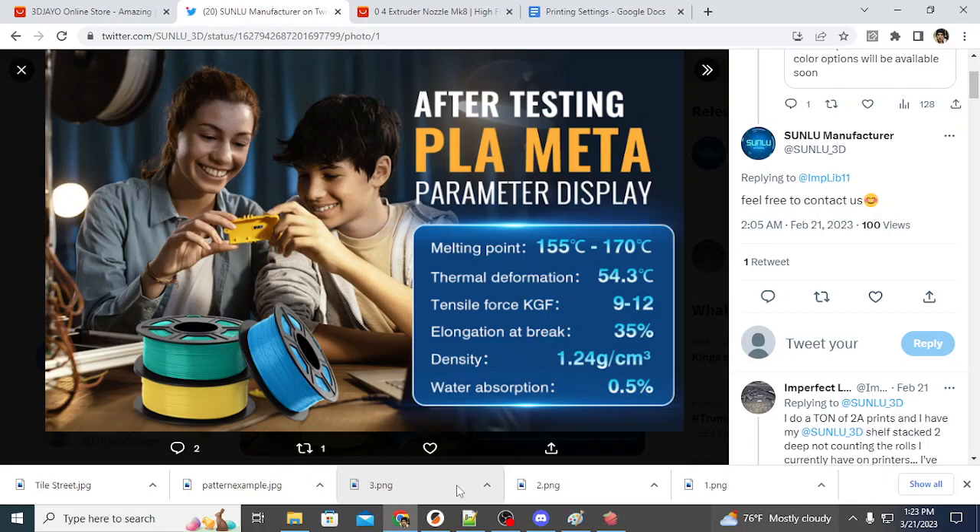Some of the drawbacks, and there are only a few I've seen: because it's a relatively new material on the market, it is not available in the range of colors that PLA is. There are no multicolor PLA Meta filaments available, no glow-in-the-dark, at least at this time — though that might change in the future. I personally really like PLA white, but the problem is that white filaments are dyed with titanium dioxide, which can be abrasive to the nozzle over time. So consider using a hardened nozzle.